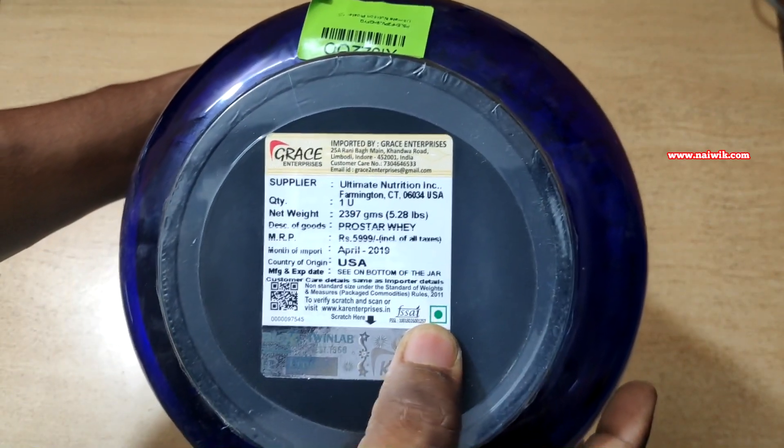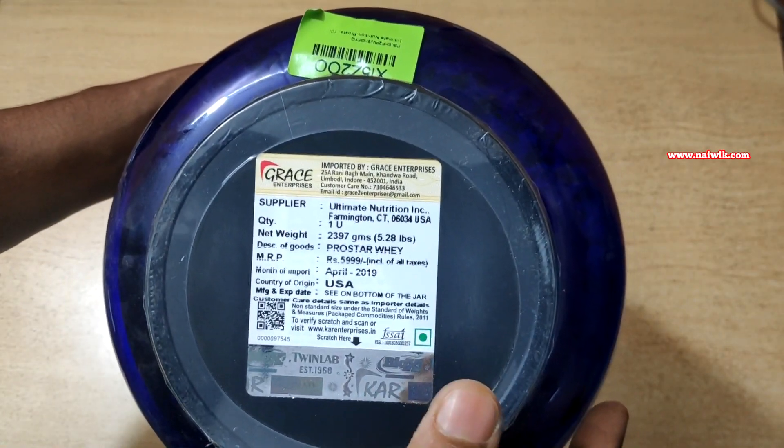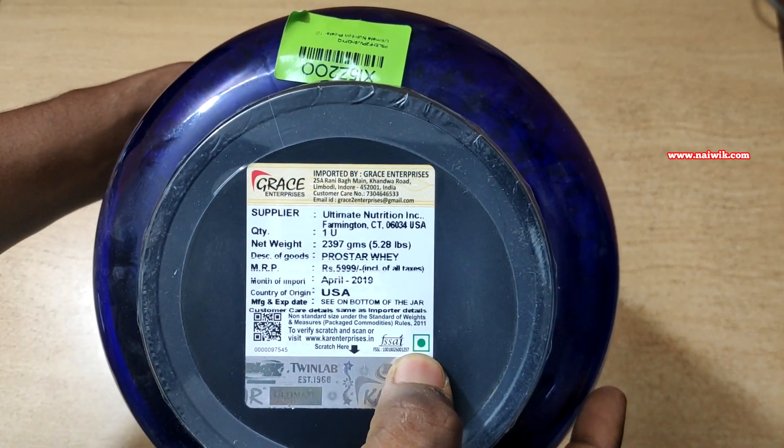You can see the label — it is a green color label. Every whey protein which is imported to India will have this green symbol.